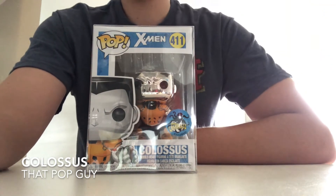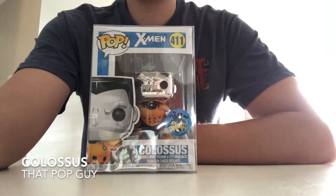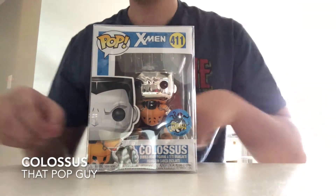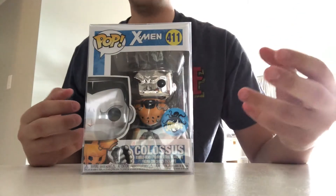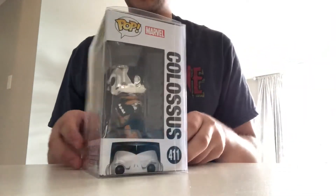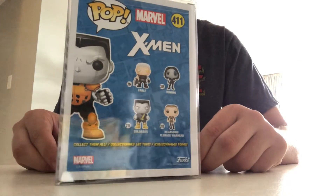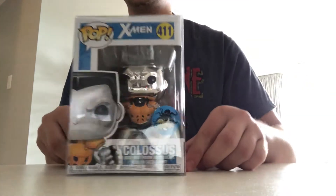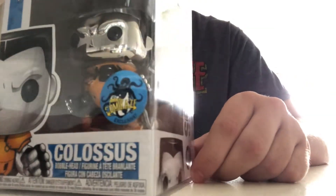So first of all, this is an original X-Men style of pop. This is from the pop X-Men series number 611 and this is Colossus. He isn't actually one of the original designs, but his mold is. You can see on the back that there were a few more as part of this X-Men series, but this one was an exclusive of Stan Lee Comicaze. So he has that sticker there.